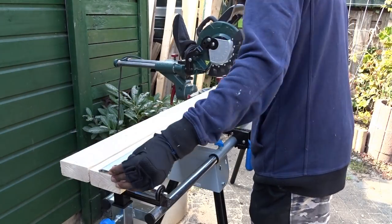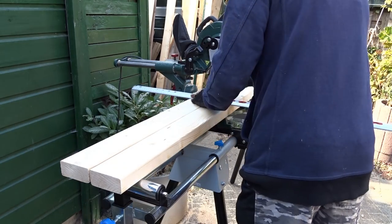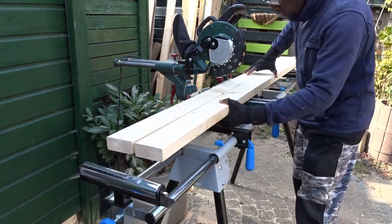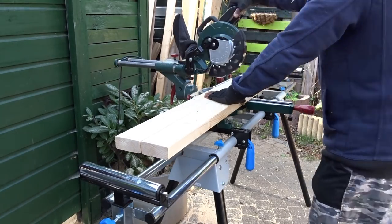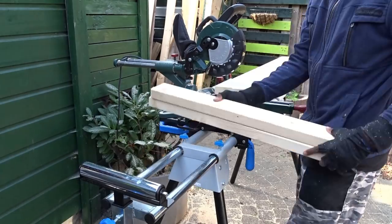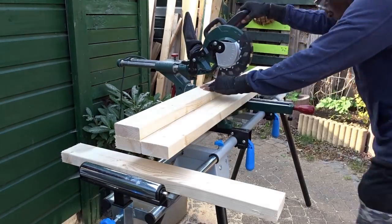I will start by taking the appropriate measurements on each piece of lumber, then use my miter saw to cut each piece. Remember that first, you will need to cut 8 pieces of the same size.